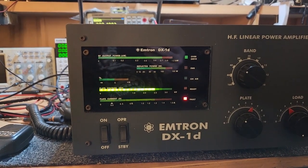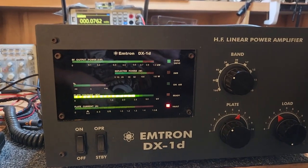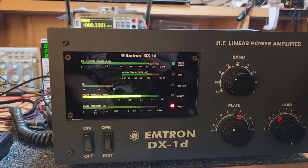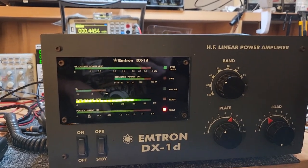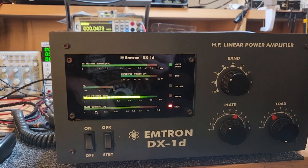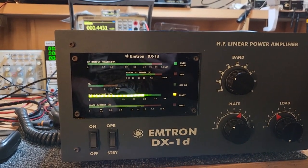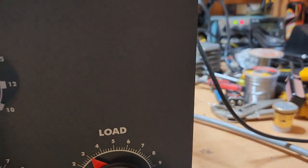A lot of people think their amp's faulty, but no — that light will come off in a few seconds. With ACOM, if you turn off and back on within a short time it'll only give you a 15-20 second wait. With the Emtron I think it makes you do the full deal. Bear with me — this video might go a little bit longer. They take about 150 to 180 seconds. Very similar to ACOM in that regard — probably 150 to 180 seconds before you can actually switch on.